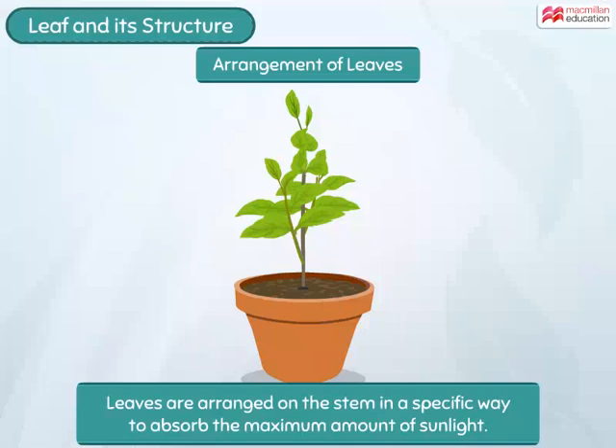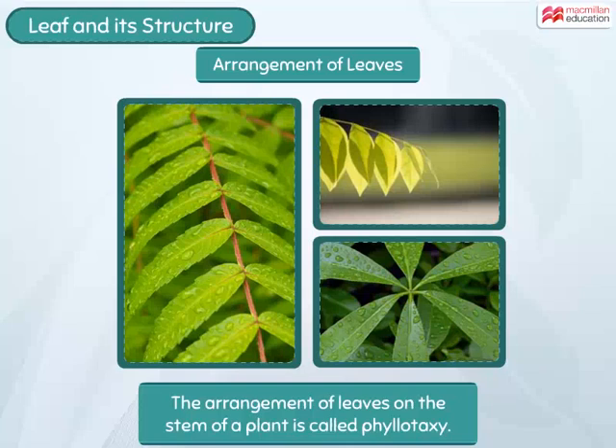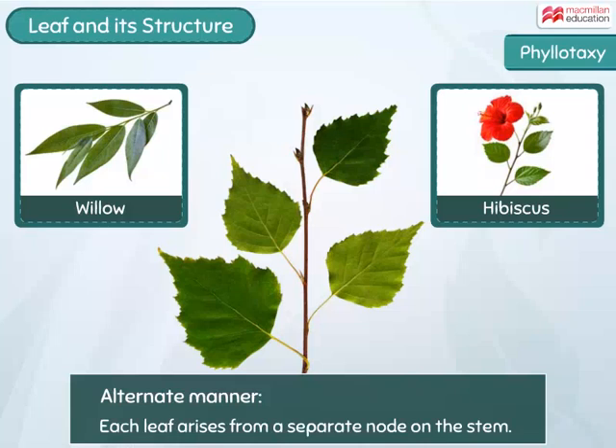The leaves are arranged on the stem in a specific way so that they can absorb the maximum amount of sunlight for photosynthesis. The arrangement of leaves on the stem of a plant is called phyllotaxiae. When each leaf arises from a separate node on the stem, the leaves are said to be arranged in an alternate manner.